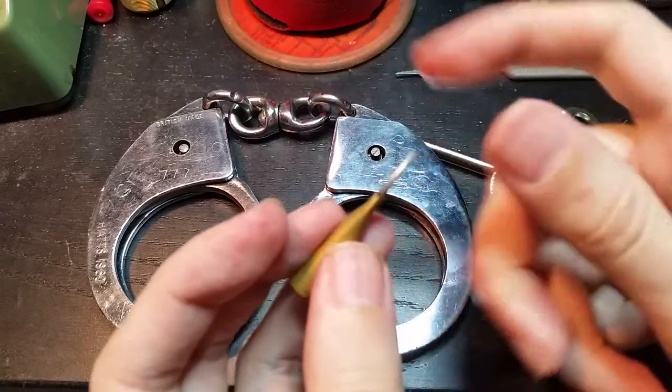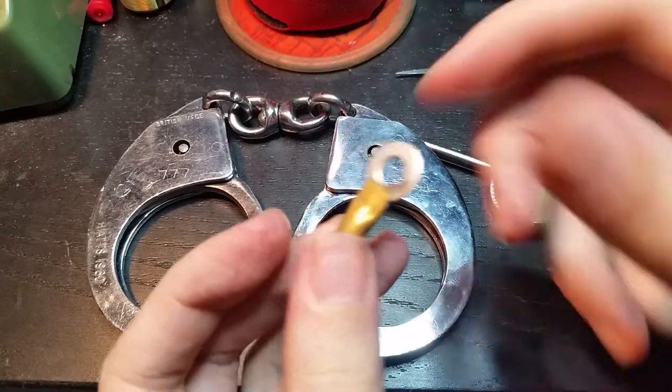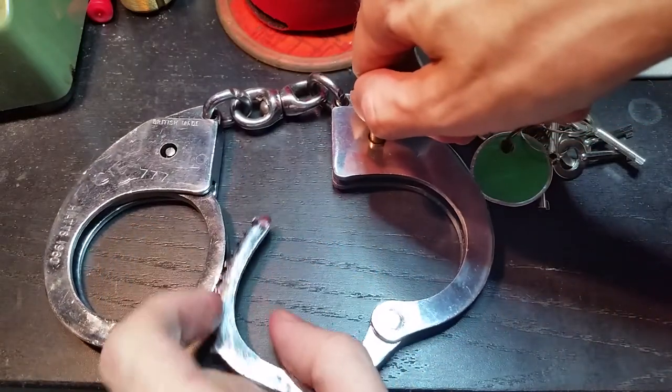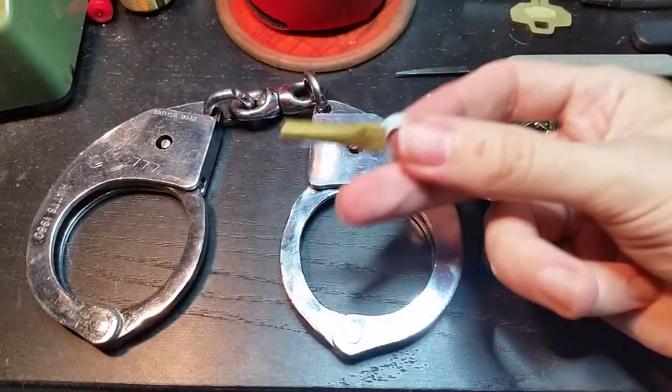And then you can just crimp that down and maybe use some JB Weld to fix that in, and you will now have a perfectly good working key for less than two dollars in parts.